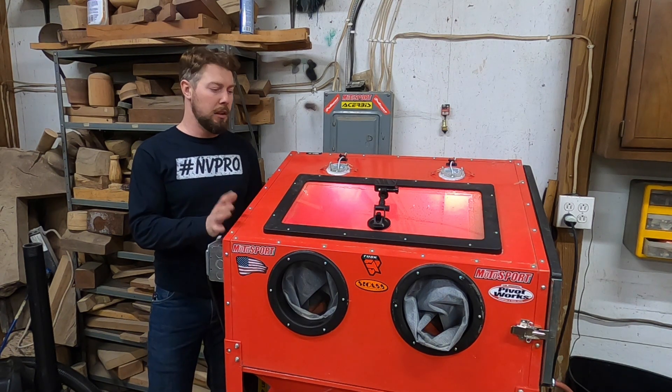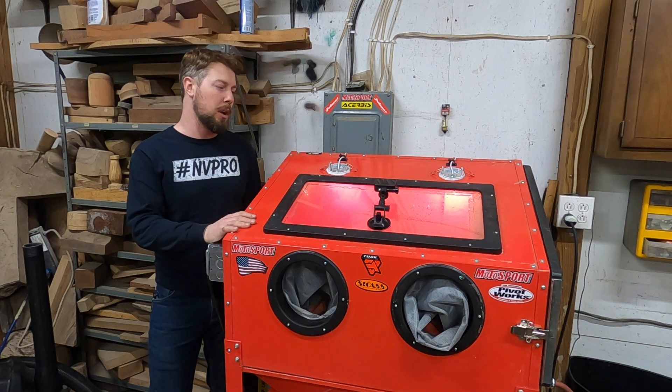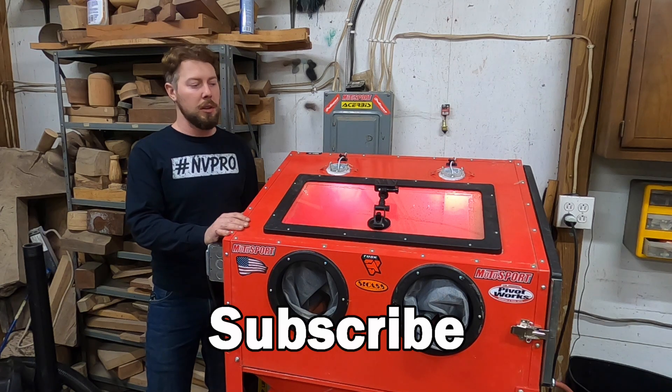I hope this video helps you out. If you have any questions, leave a comment and I will try to help you out as best I can. I think I have probably $700 into it total — pretty good deal overall. It's amazing what it does for cast aluminum parts, so I highly recommend it. Subscribe to the channel if you want to see more cool stuff like this.